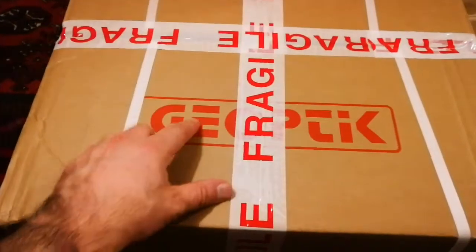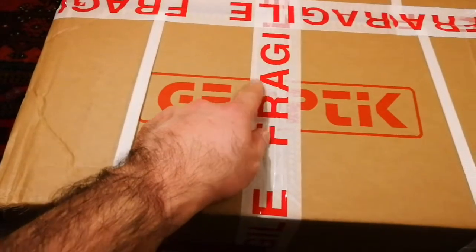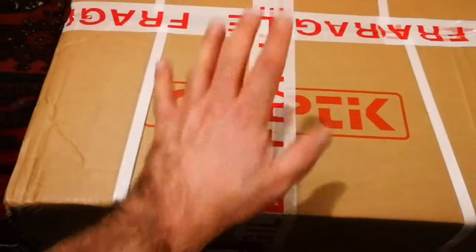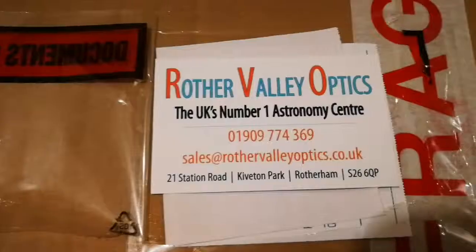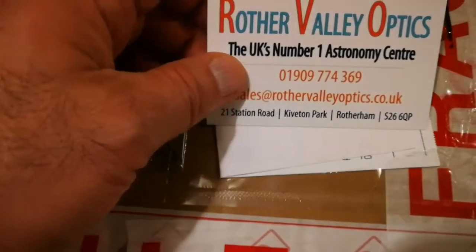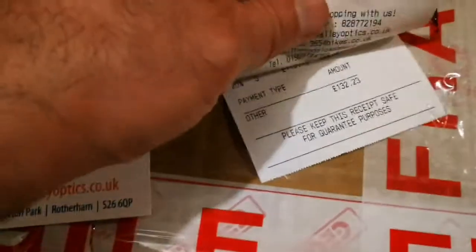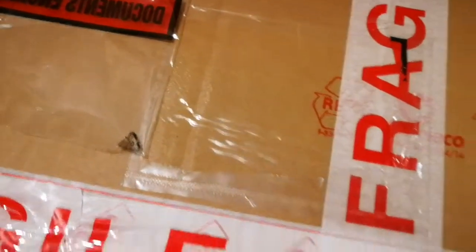This is an unboxing of two Geoptic Refractor Telescope bags. These are for 6 inch telescopes. Let's open it and see. We have bought them from Rotor Valley Optics, UK's number one Astronomy Centre. This is the card and the invoice. How much did we pay for them? 132 pounds for two refractor telescope bags.